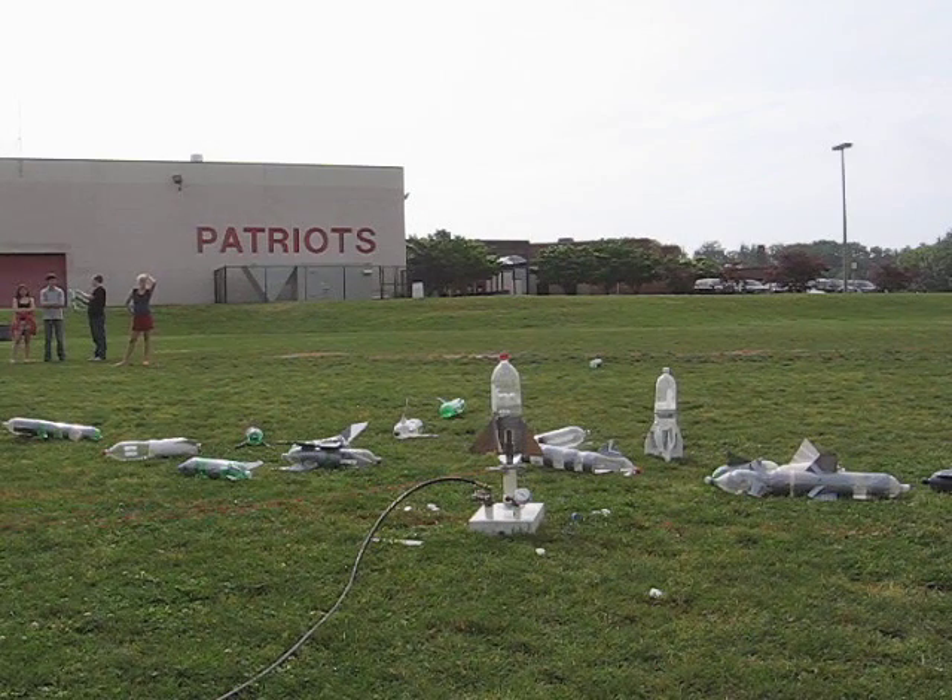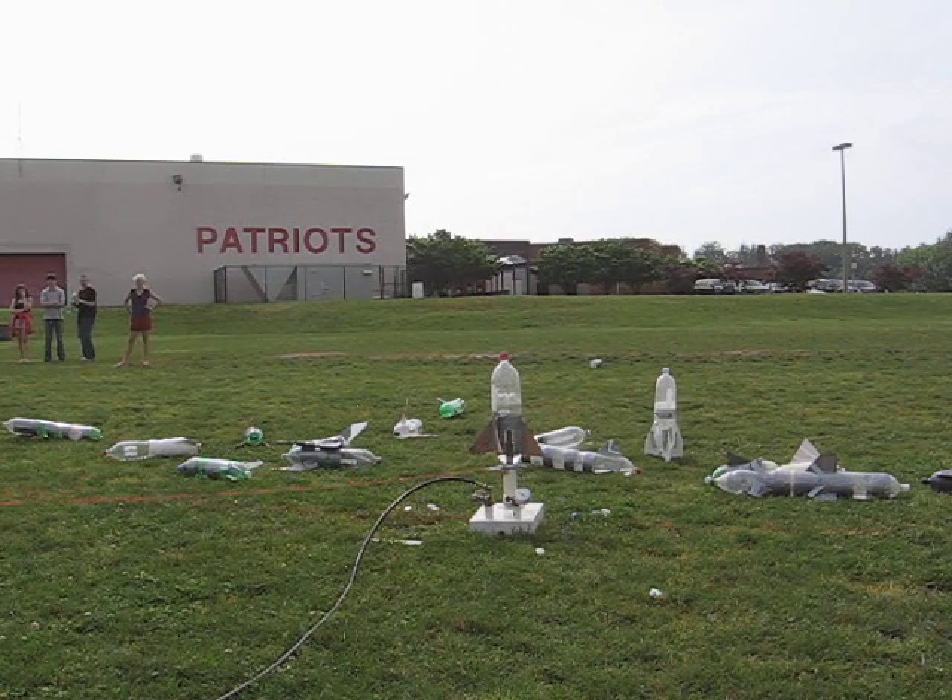Rocket number 12. Five, four, three, two, one.